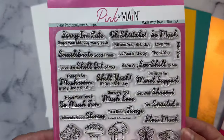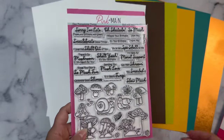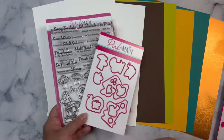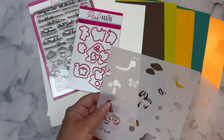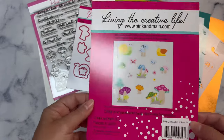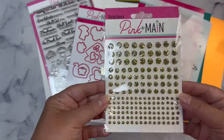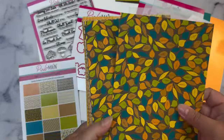A few days ago I shared an unboxing video showing the contents of this kit, so here's a quick look at what's inside. You get colored cardstock, some foil cardstock, this huge stamp set with snail and mushroom images plus a ton of sentiments. You also get coordinating dies and three layering stencils that you can use to color all of the images with different colored inks. You also get this pack of chunky glitter and a sheet of gold sticky gems.